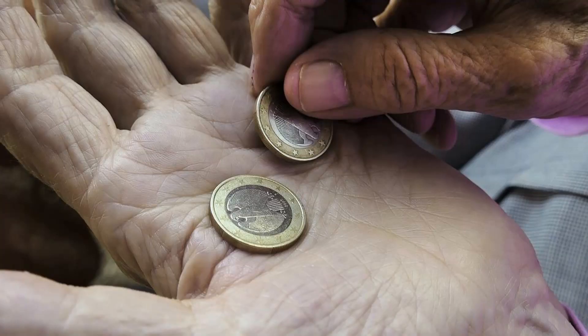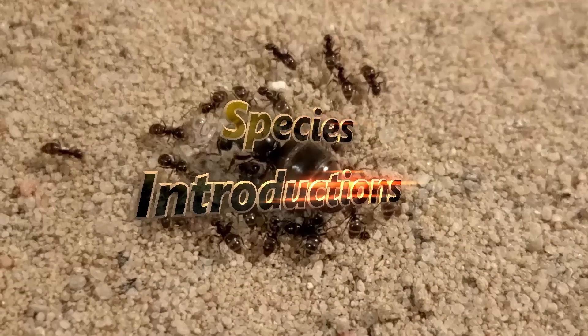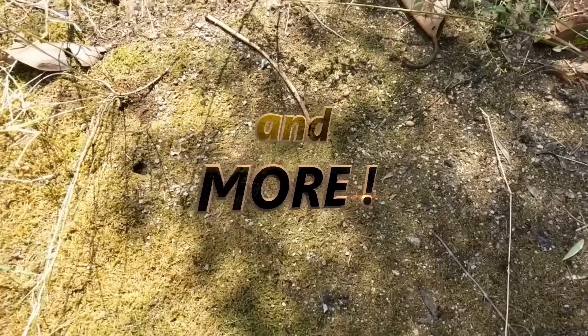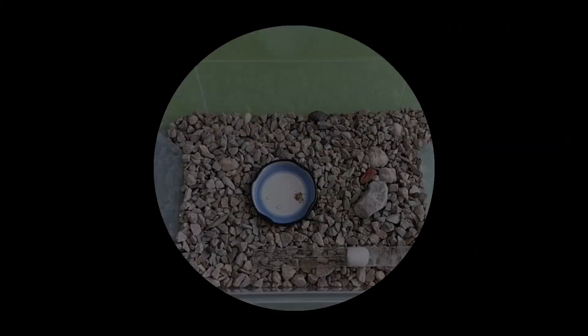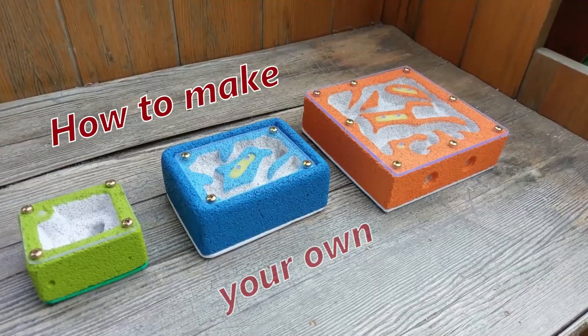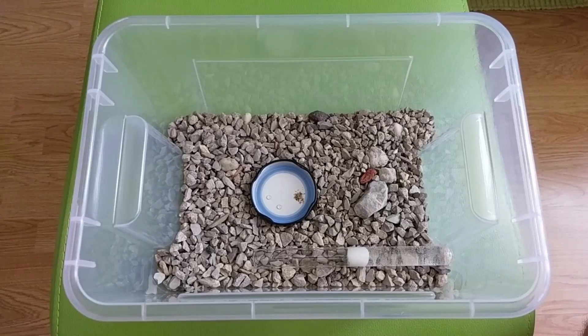You want to keep ants on a low budget? Let me show you how I do it! Hello and welcome to another Ants Vienna video guys! After making our ant nests together, today we are going to make a cheap starter setup for your ants.